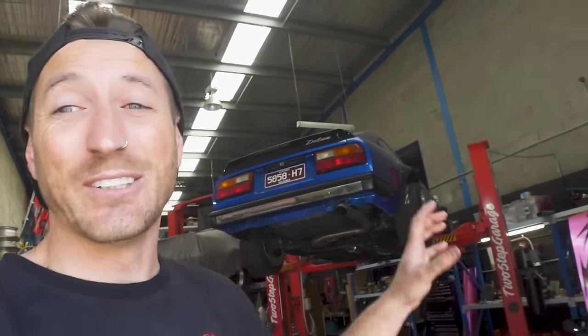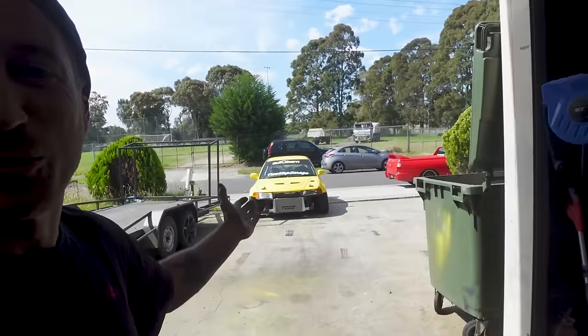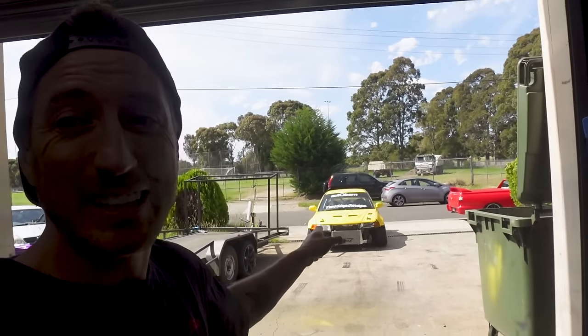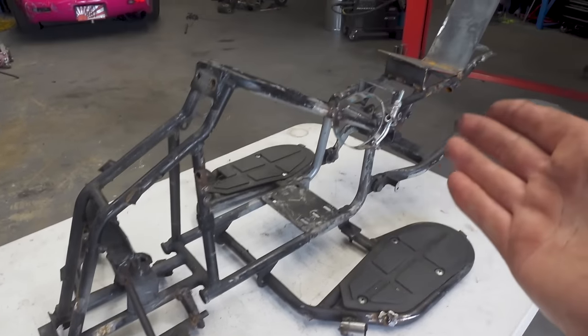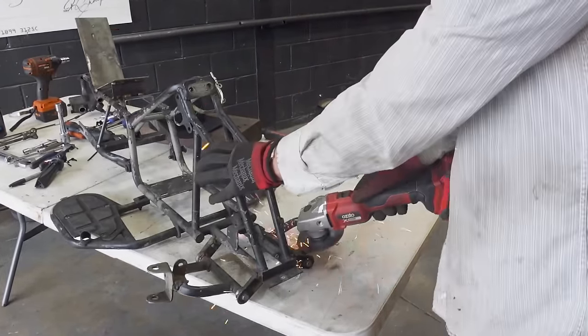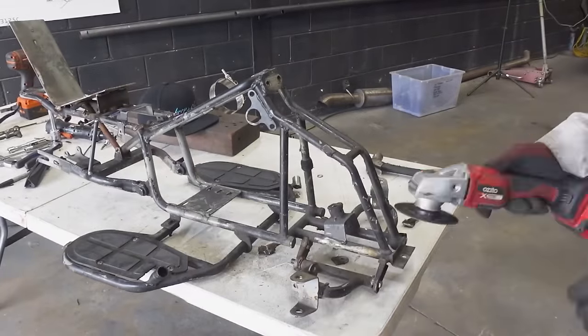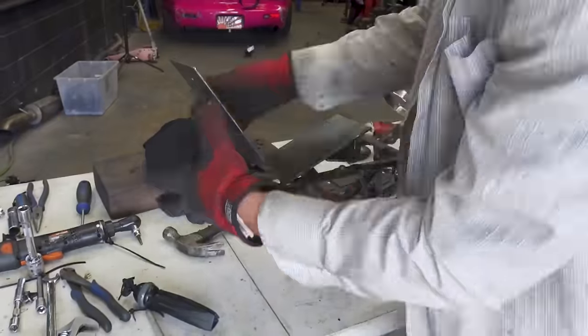I know a bunch of you guys are new to the channel. You've seen the cars in the background - the Datsun 280ZX, the E36 Pro Drift Car and the rear wheel drive Evo. You're going to see that in the next video as we improve it and take it drifting this weekend, along with taking our cart to the track. But right now I'm going to grind everything we do not need off this frame. By removing the pre-existing bars and brackets we're ultimately making the cart lighter, stronger and faster, but most importantly we're making it look way better.